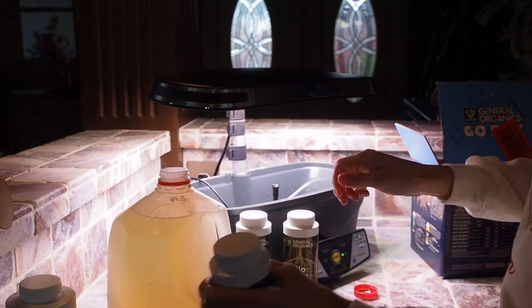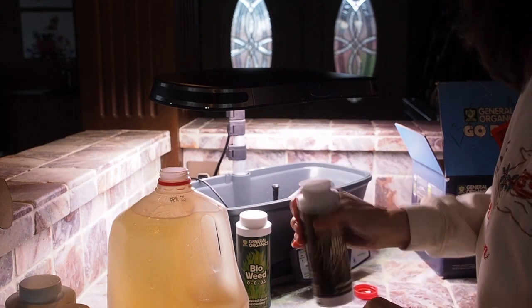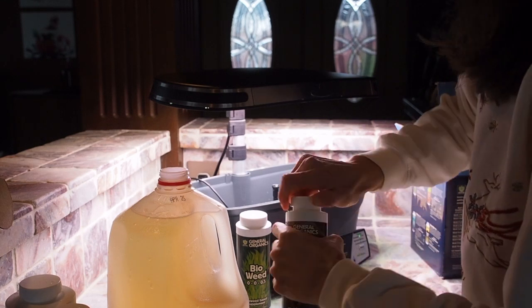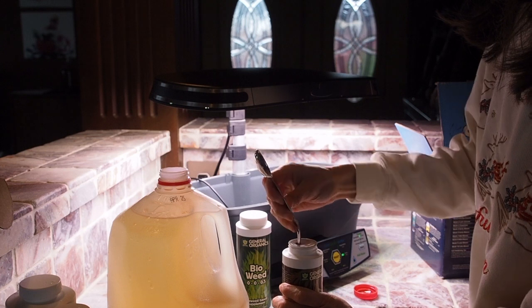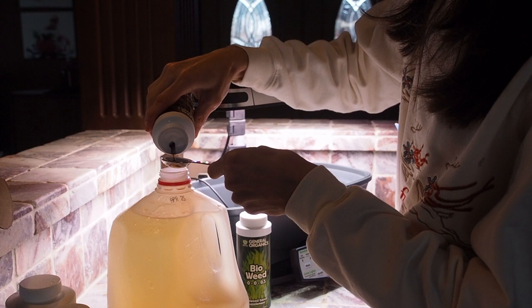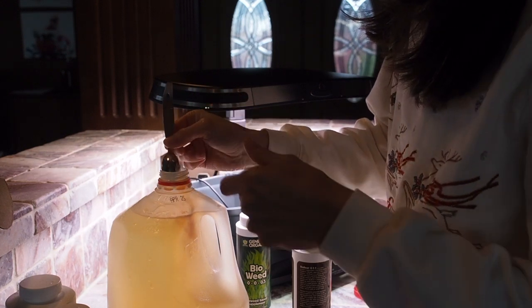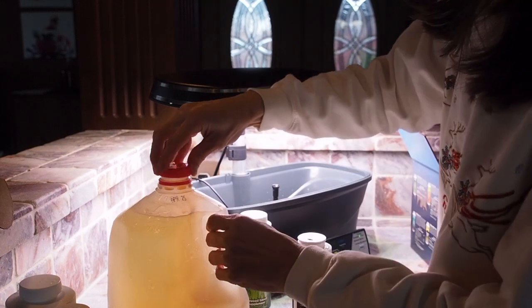Next we need the Bio Root. Shake that up. This one we also need five milliliters. Oh, I think I forgot to shake that — let's do that.